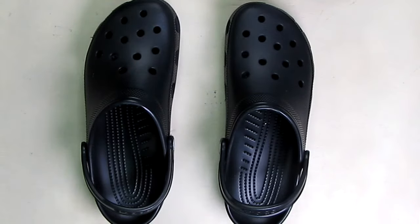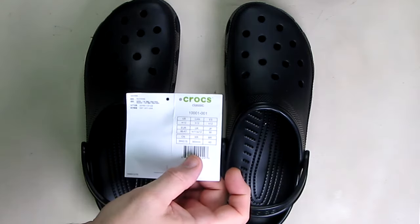Hello again, this is Robert Veach here. This is my video review of the Crocs Classic Clogs water-resistant comfortable slip-on shoes. These are unisex, so they're for men and women, and this is model 10001-001.